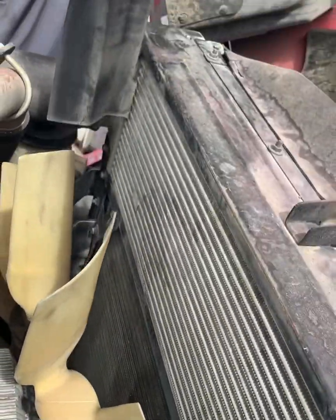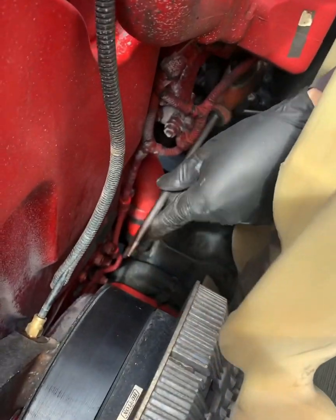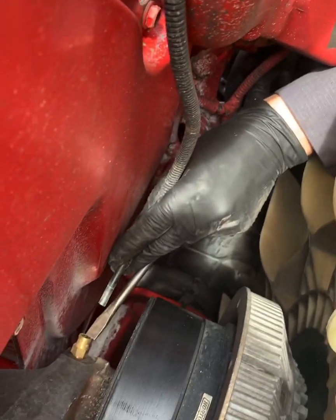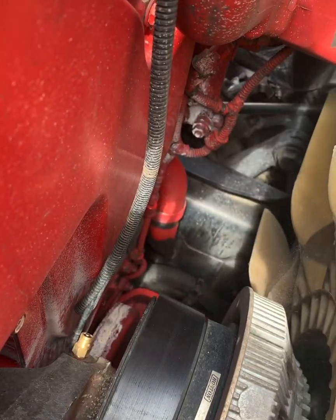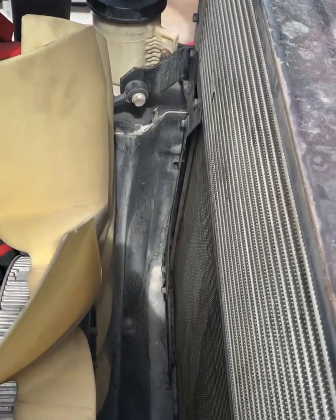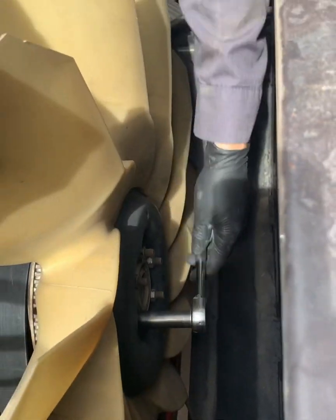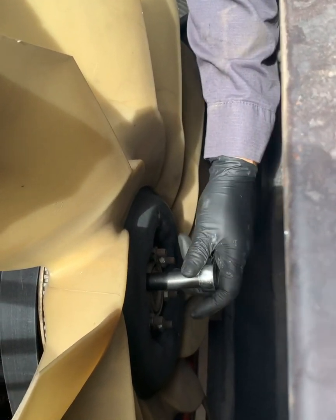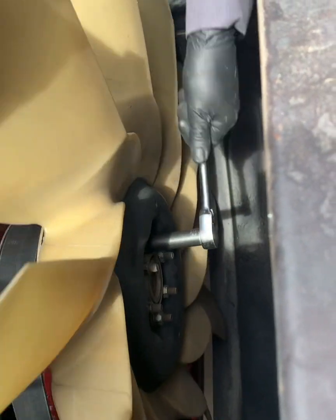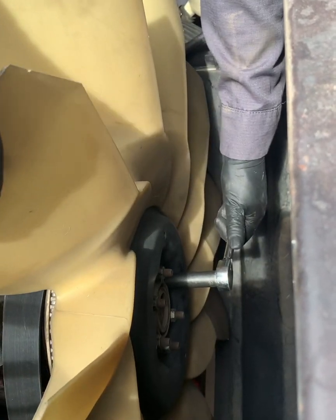Drop your tools — don't drop those tools, go fishing! Now it's time to take out that fan. We've got all the nuts on the outside right there. We're using a 9/16 to loosen them all up.